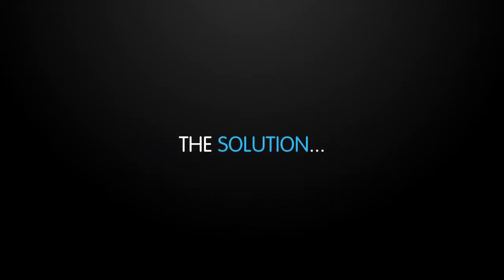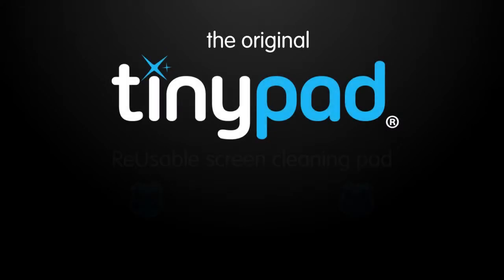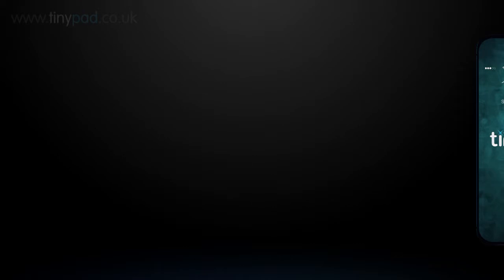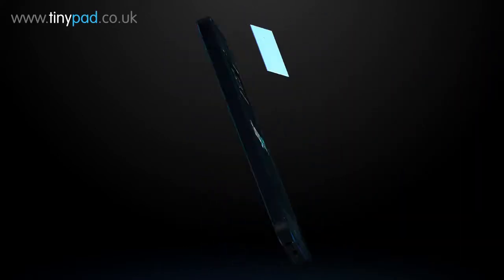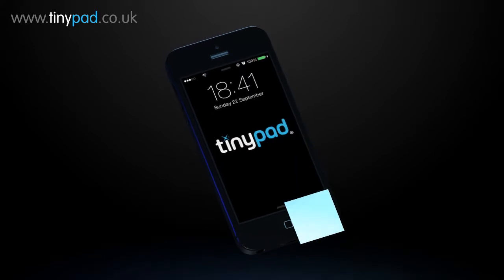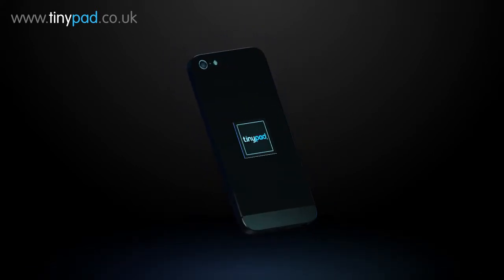The solution? The original TinyPad reusable antimicrobial screen cleaning pad. TinyPad attaches to the back of your mobile. Simply peel off and clean your screen of smudges. When you're finished, re-stick it to the back and it's ready to be used again.